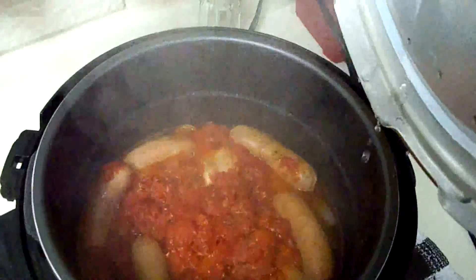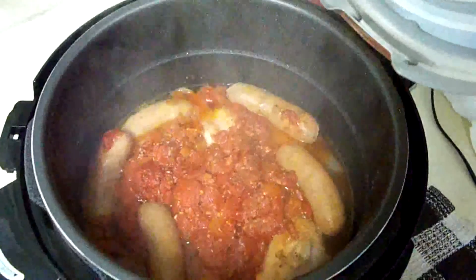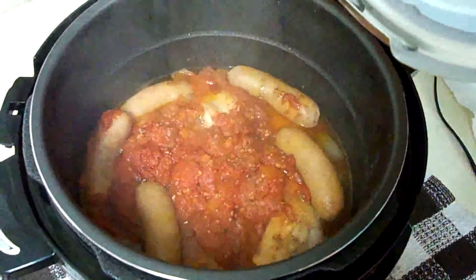Okay, well everything's a-bubbling. Oh man, does it ever smell good. Anyway, we'll see how this all plates up.